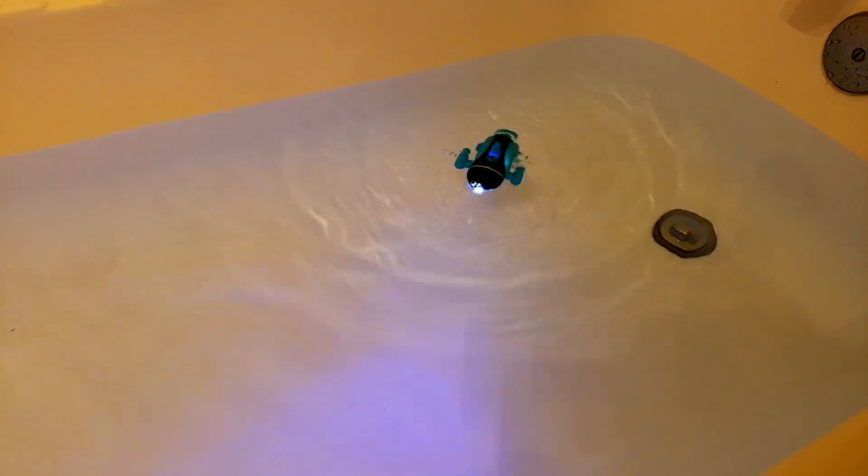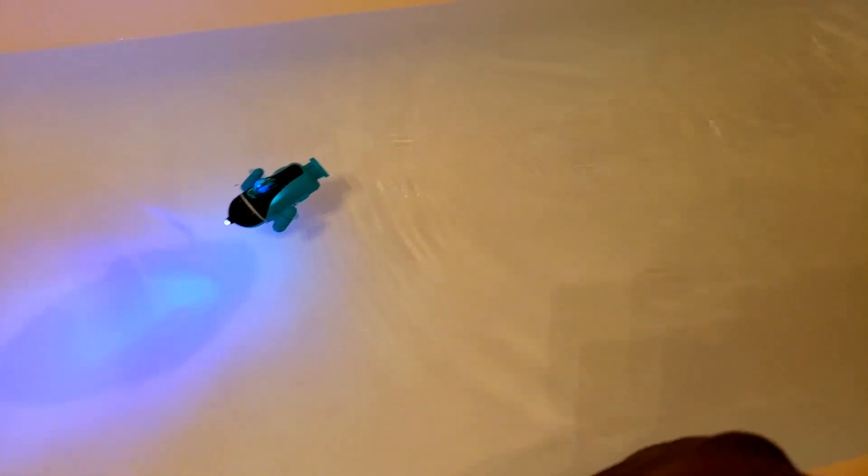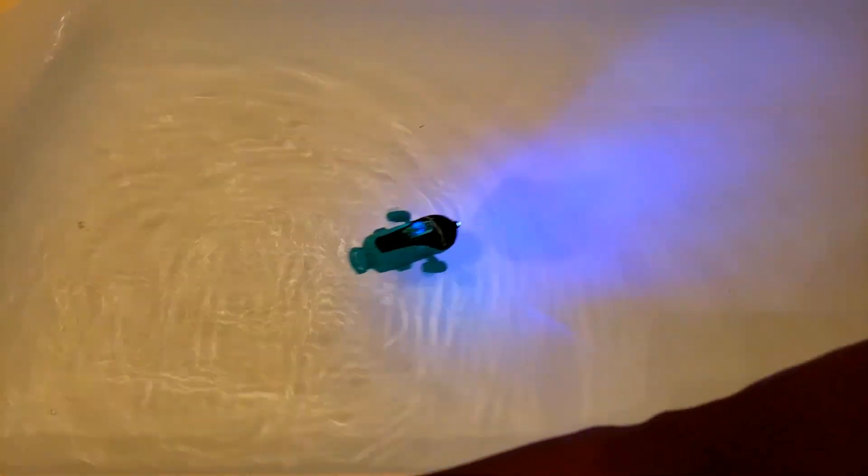Right off the bat, the controls are definitely trash. I don't like these controls — they're weird. Like, I'm still holding the down button but then it stops and then comes back up. I was trying to turn it and it wouldn't turn. Oh, that thing really kicked some water up.